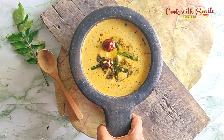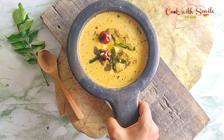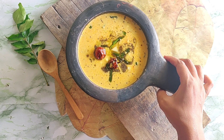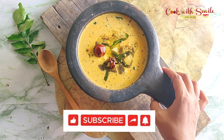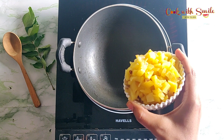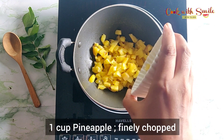Hello friends, welcome to Cook with Smile by Smitha Kalluraya. Today let's see how to make pineapple pachadi, a lip-smacking side dish from Kerala cuisine. It's sweetish, slightly tangy, a little spicy — in short, heavenly. A must for Onam and Vishu Sadhya. So let's get started. To begin with, pick a fully ripe pineapple, peel, and finely chop.